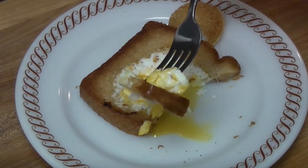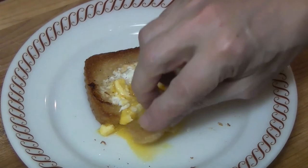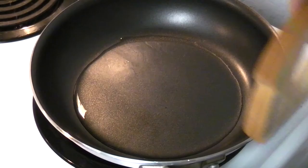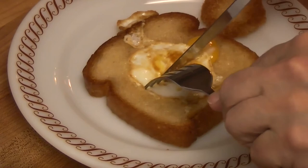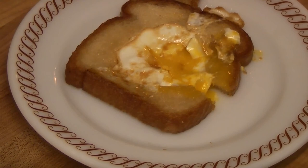This is why you make one more video on egg in the nest, toad in the hole, egg in a hole, bullseye — cholesterol free. GMO, but cholesterol free. This is crunchy. Oh my gosh. Heart-stoppingly good. A little bit of salt and pepper. Oh gosh. Thanks for watchin'.